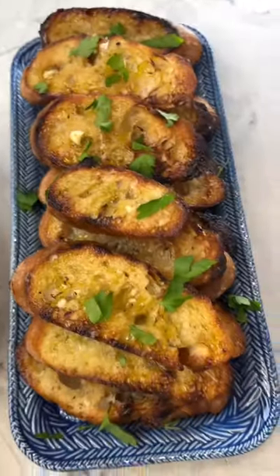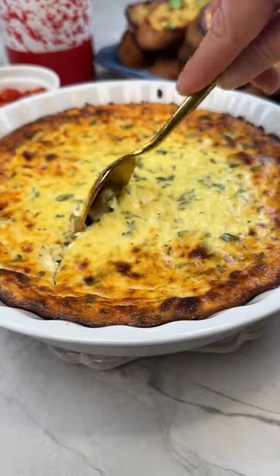Baked feta has had its moment — now there's a new girl in town. Serve it with a little caper and chili pepper and let me tell you... Mmm!